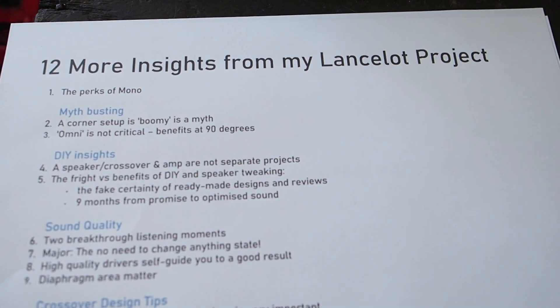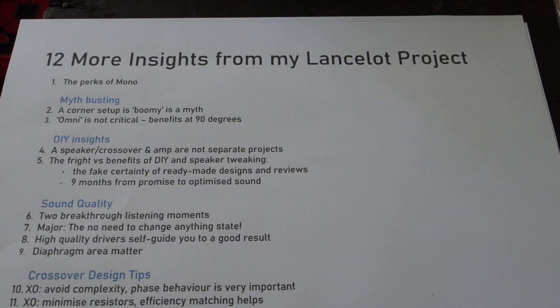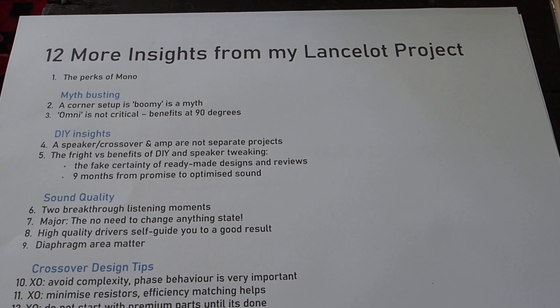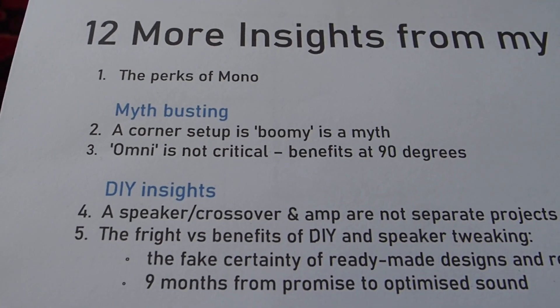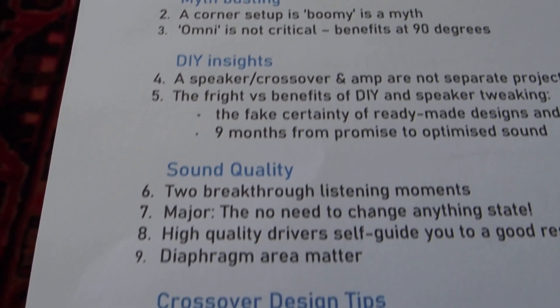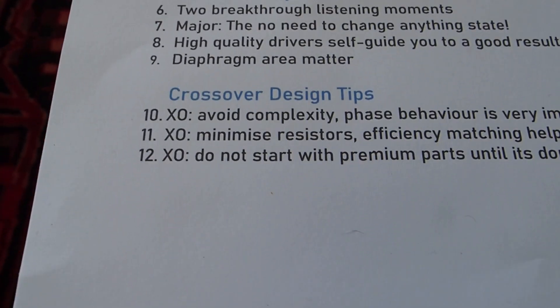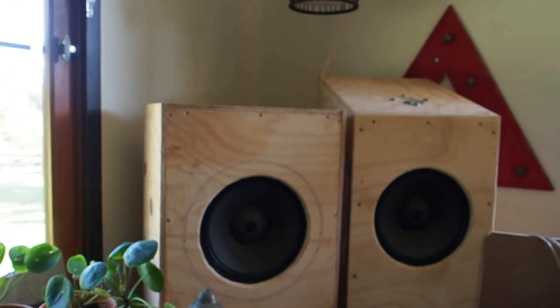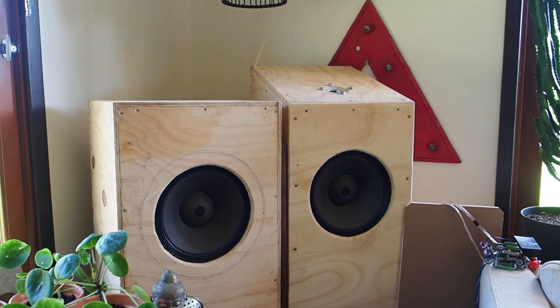This will be done in two videos, two parts. The title is '12 More Insights.' The topics include the perks of mono, myth-busting some insights from the DIY part, breakthroughs in sound quality, and crossover design tips. The last two points will probably be in part two, each video being around 10-15 minutes long.